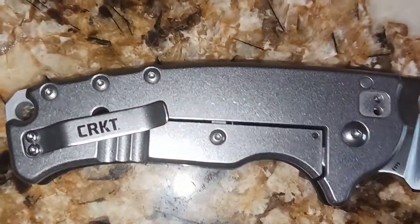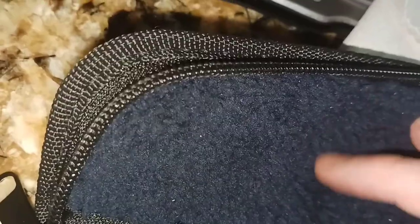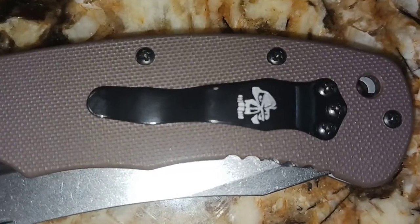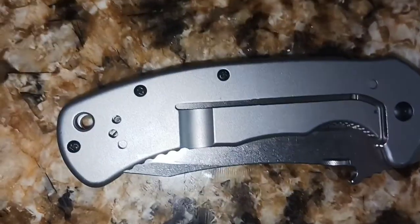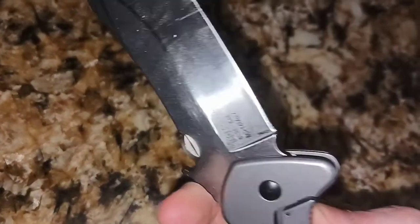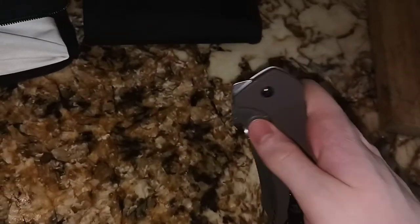Here you can see the CRKT — bottom box, Fox Knives design. And here's this side — you can see the skull right there. It says Emerson. I'm gonna keep this one on me all the time, it's freaking dope.